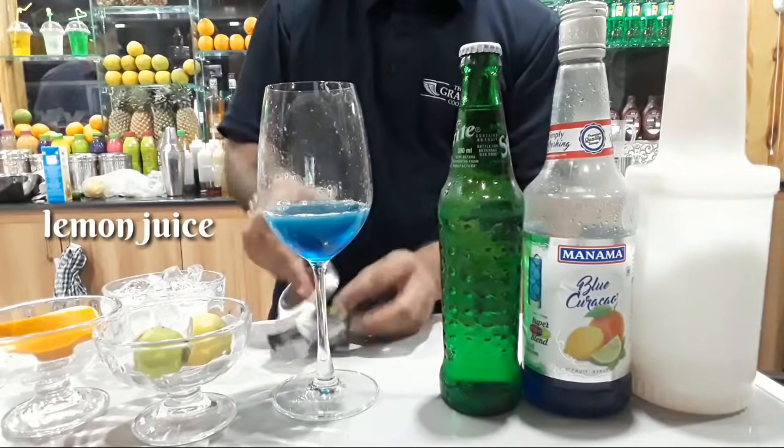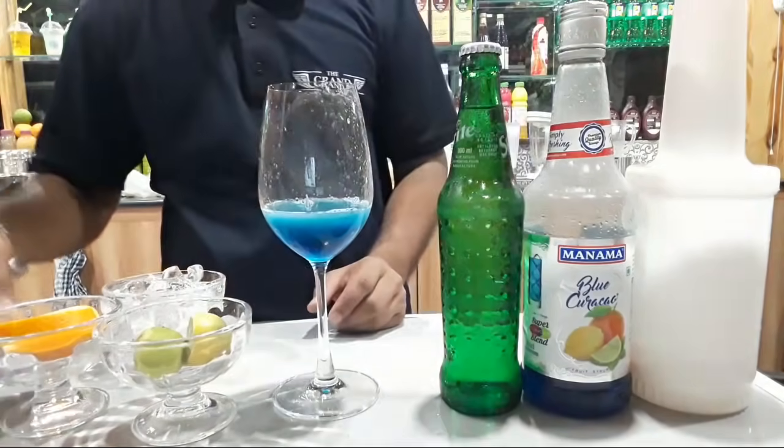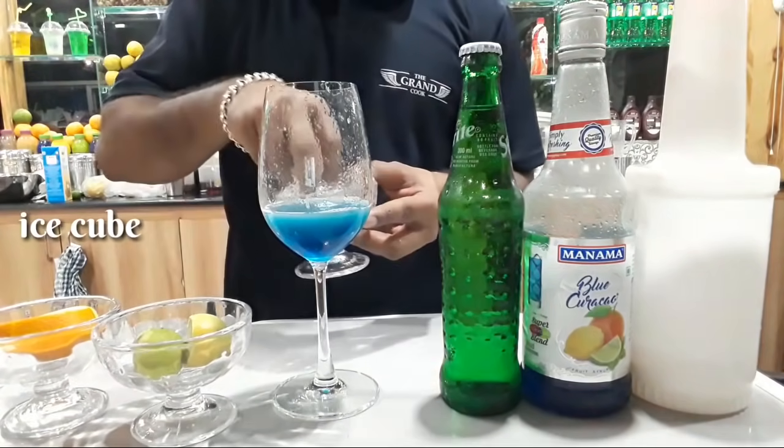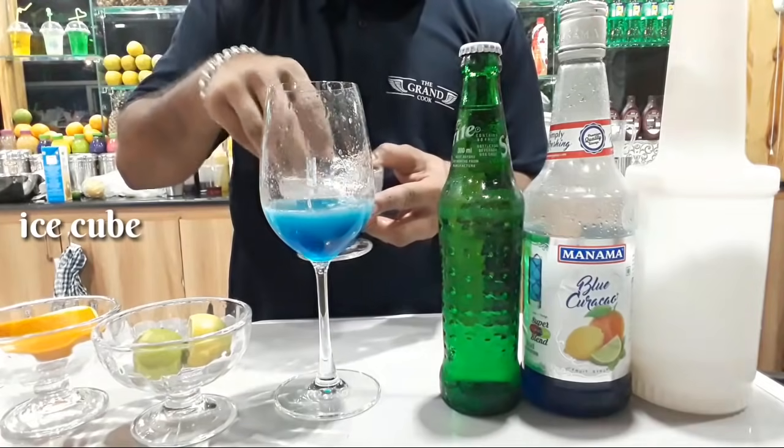You can make a blue lagoon mocktail. It is so easy to make. Then we will add ice cubes.